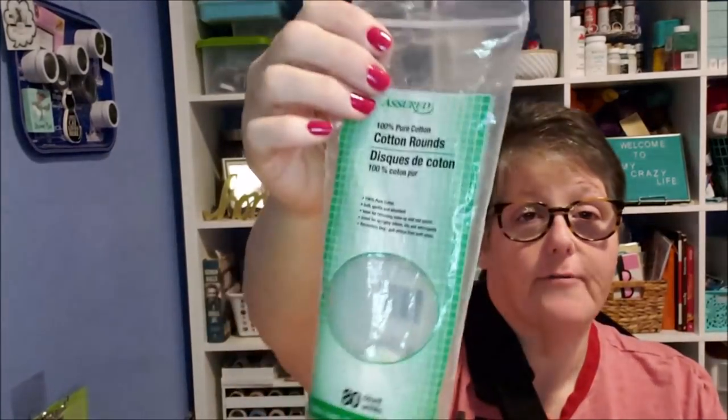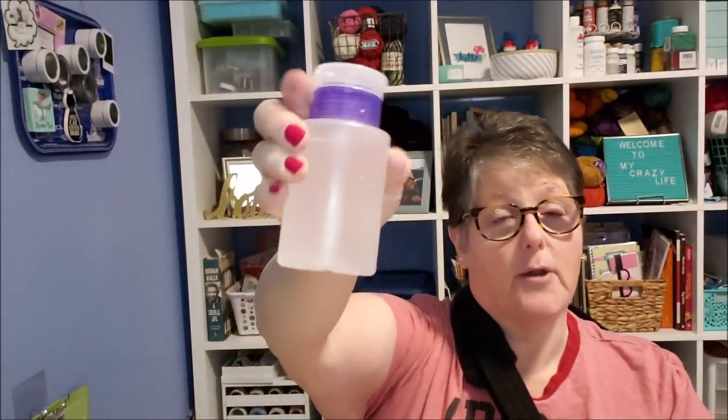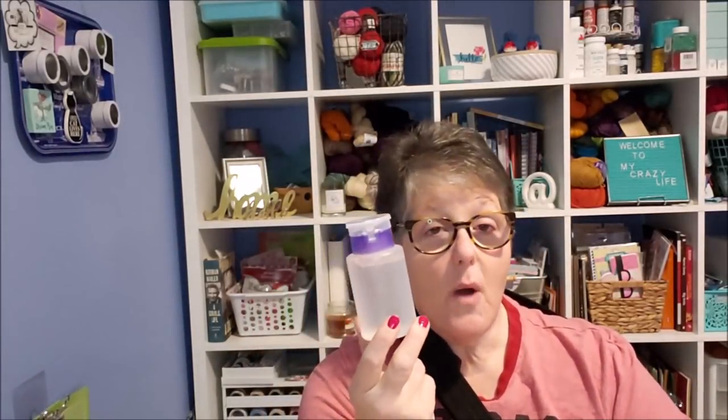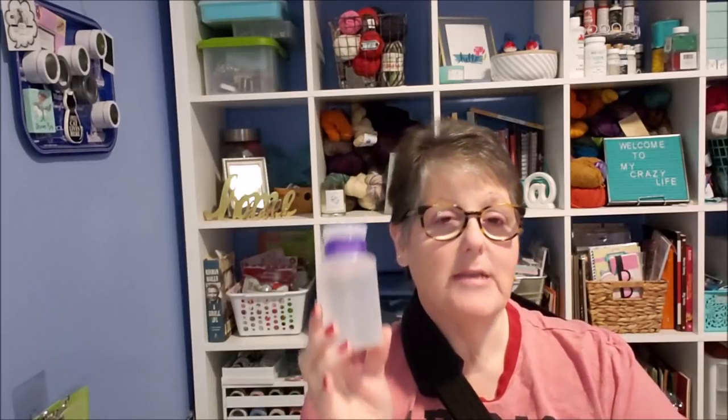Another item I buy all the time are these cotton rounds. I use them for nail polish, makeup removal, and in my craft room. In conjunction with this pump dispenser bottle from Dollar Tree — you put your product in it, pump it, and it saturates your round. You can fill it with nail polish remover, micellar water, or rubbing alcohol. I use it with my Cricut or when I need to clean something before painting. I buy these for both my craft room and my beauty routine.